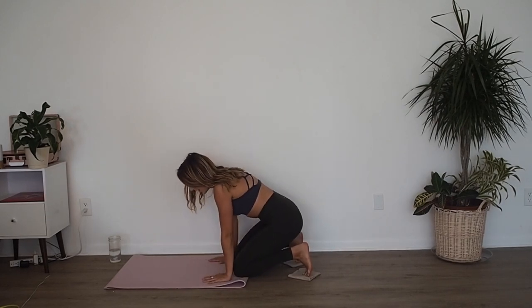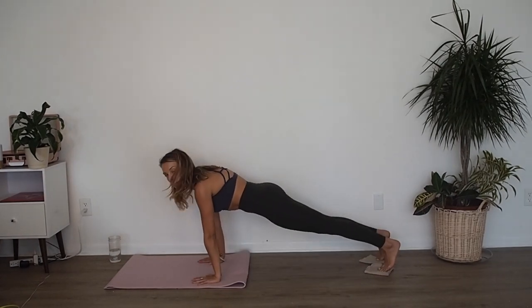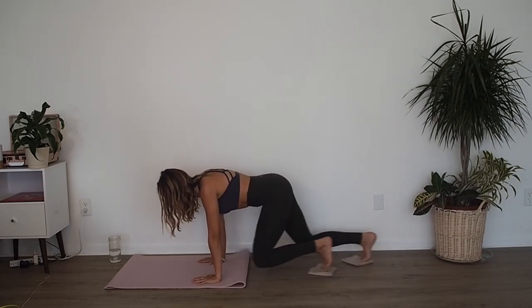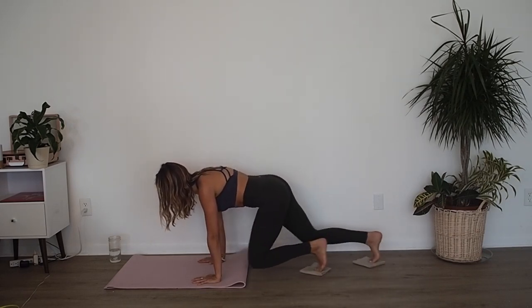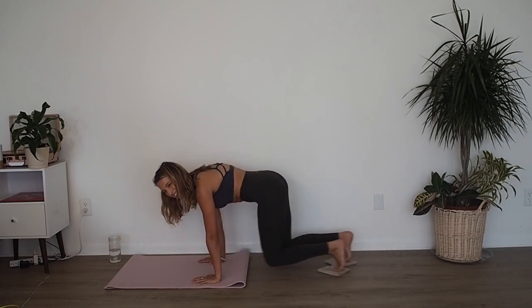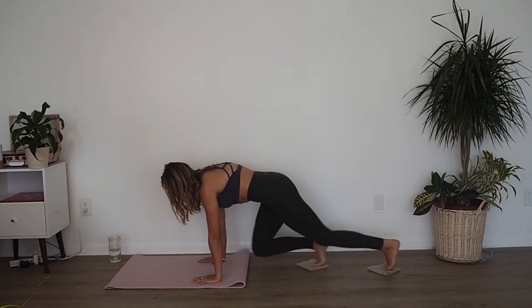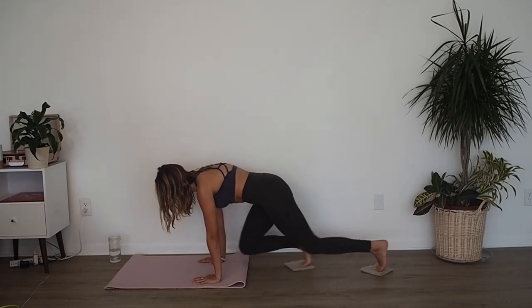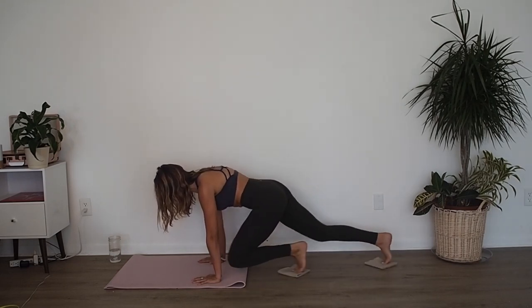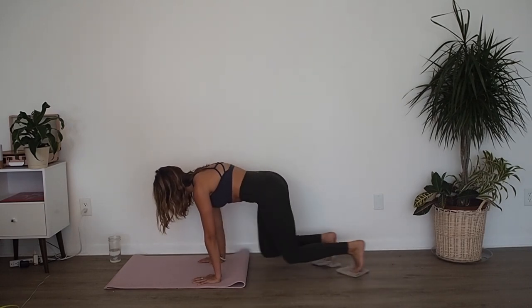Place your hands right back to the edge of your mat. From here we're going to push our legs out to a plank position — mountain climbers, right, left, right, left. Make sure that your bum stays in place — we're not lifting that bum, keep it low. Exhale, exhale, exhale, exhale for ten, nine, eight, seven, six, five, four, three, two, last one.